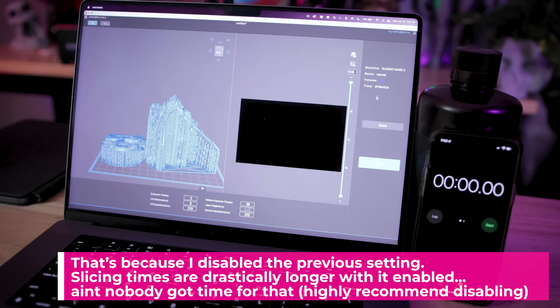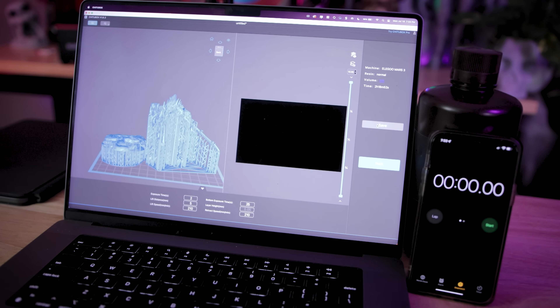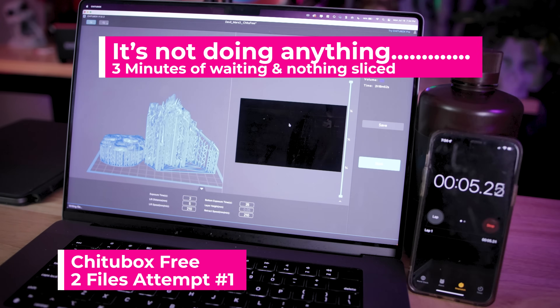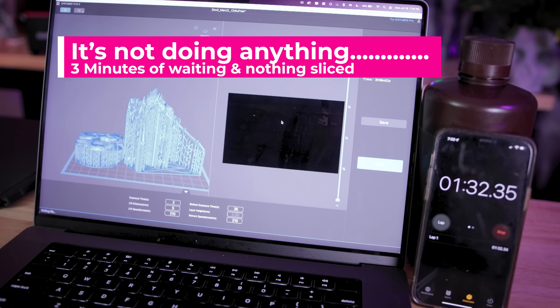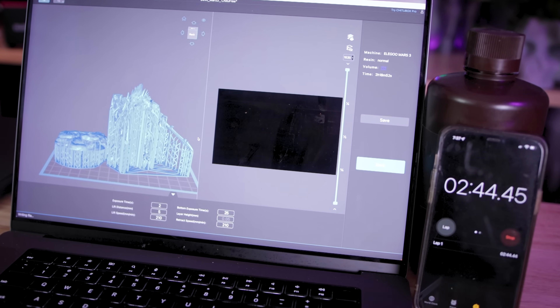That right there is the perfect example of why ChituBox can be an absolute pain to work with. This is the type of stuff I run into all the time where sometimes it just doesn't slice the file, or it takes an absurdly long time for the slicing process to start.